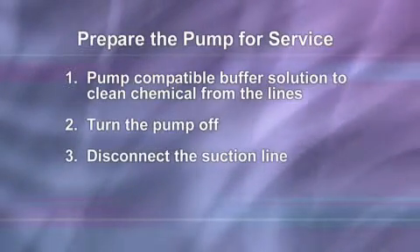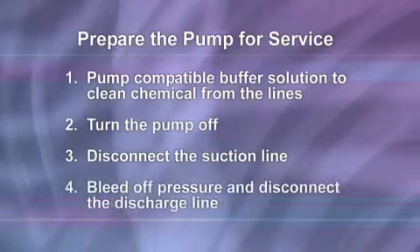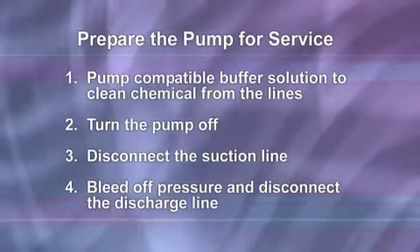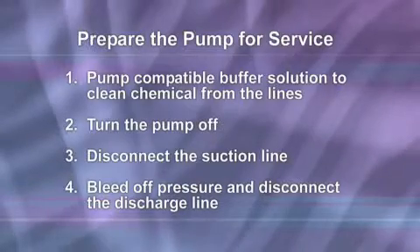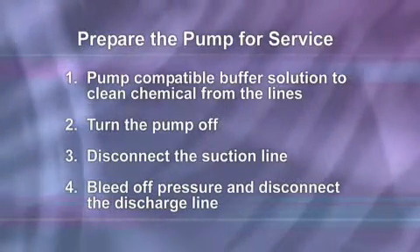Disconnect the suction line from the pump tube suction fitting labeled 'in' on the pump head cover. Before disconnecting the discharge side, bleed off any pressure. Then disconnect the discharge line from the pump tube discharge fitting labeled 'out' on the pump head cover.